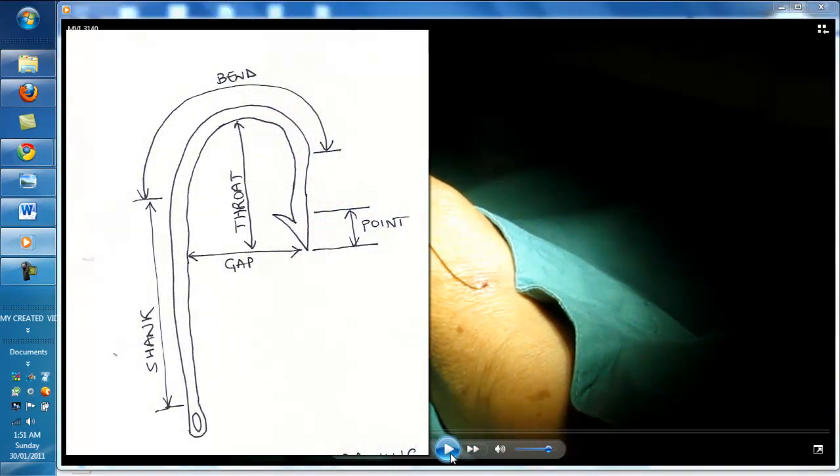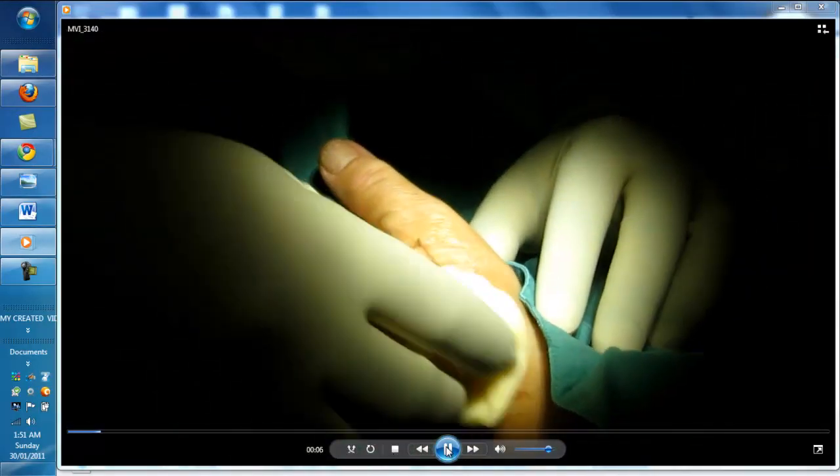Okay, the first step is obviously cleaning up. This is a fishhook embedded into the skin — it's the one with a single barb only. So just clean it up and give it a clean.